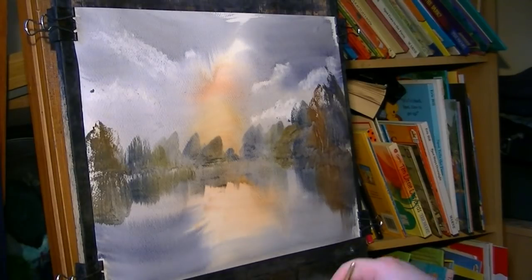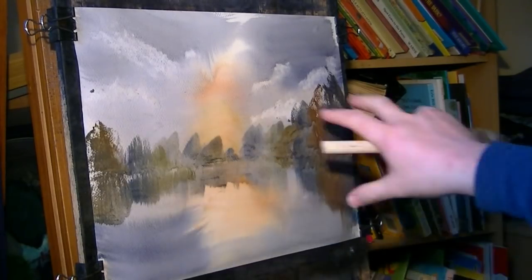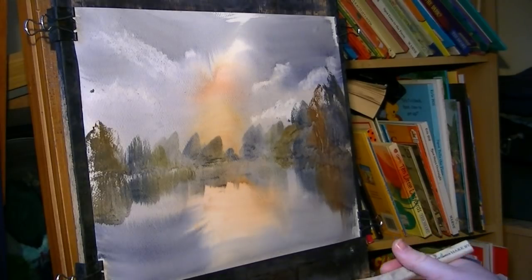Switch to the rigger — actually I might leave it at that for now. That completes the background, so I'm going to give that a quick dry.